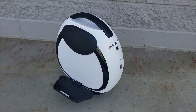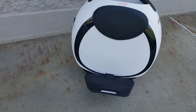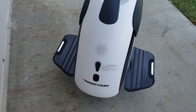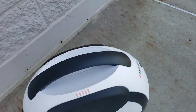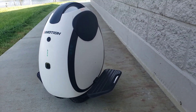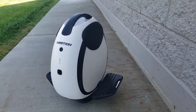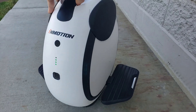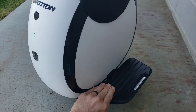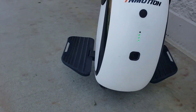This is the InMotion E20 electric unicycle. Unlike most unicycles, this one actually has one wheel, but on the wheel there are two tires, so it's extremely stable and a lot easier to learn than other unicycles that I have seen. It has these two little platforms on the side that you put your feet on, and they fold up when you're not using it to make it really nice and compact.